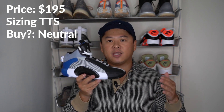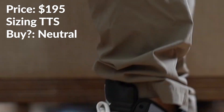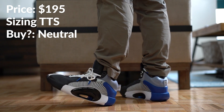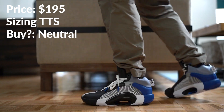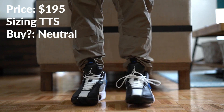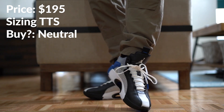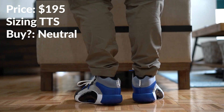With that said, they are a snug sneaker. If you do not want a snug fit, you might want to go half size up. They're a little narrow, but the length was actually really, really great. So I'd recommend true to size unless you have a really wide foot or don't want a snug fit — then go half size up.